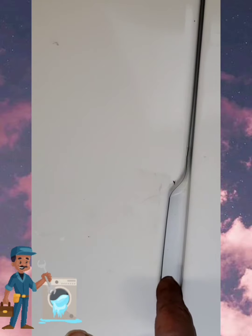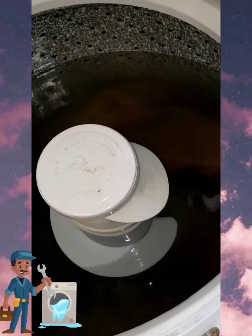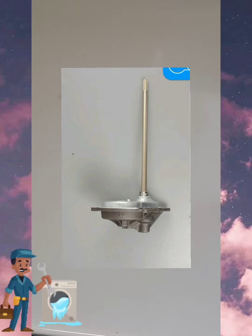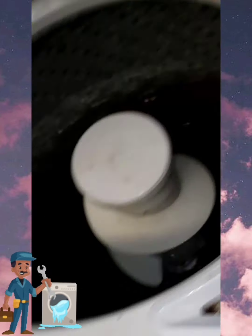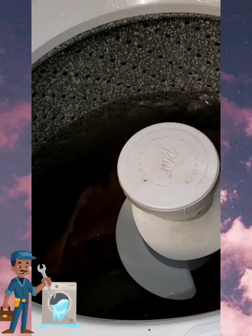The basket should be locked while attempting to drain 80% of water out of the washer, and the basket is locked. Once 80% of the water is drained, the basket will then release and will then begin to spin.